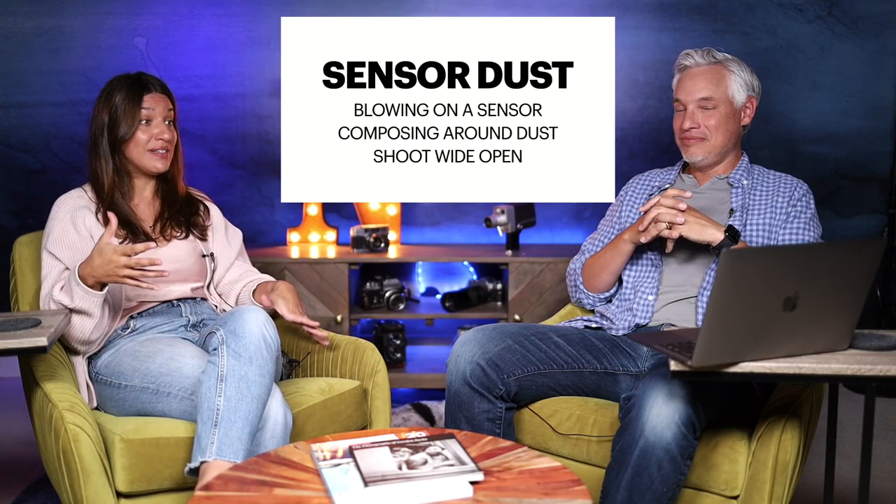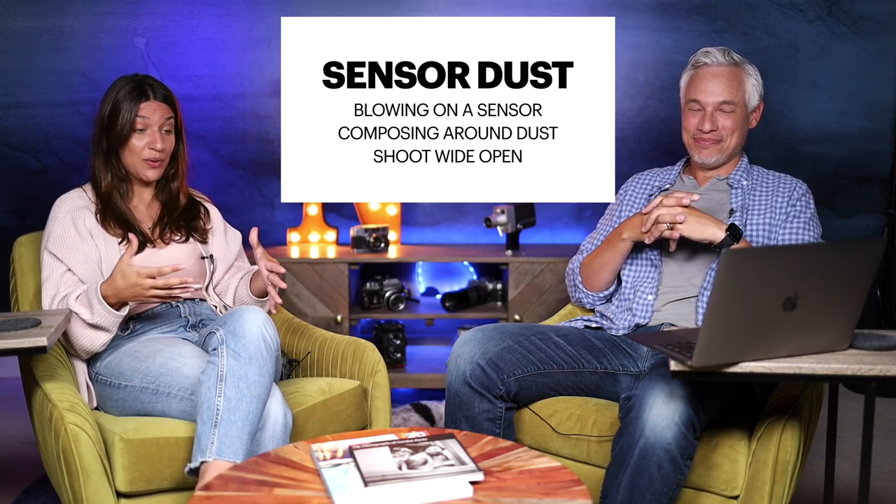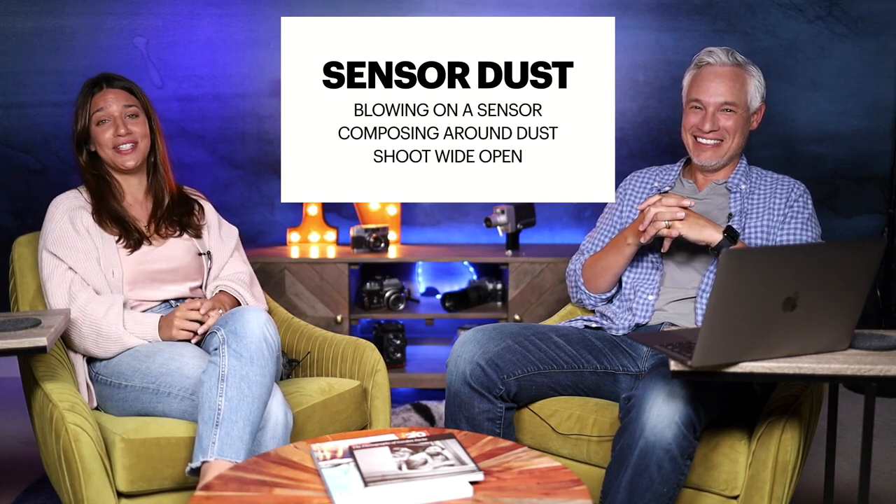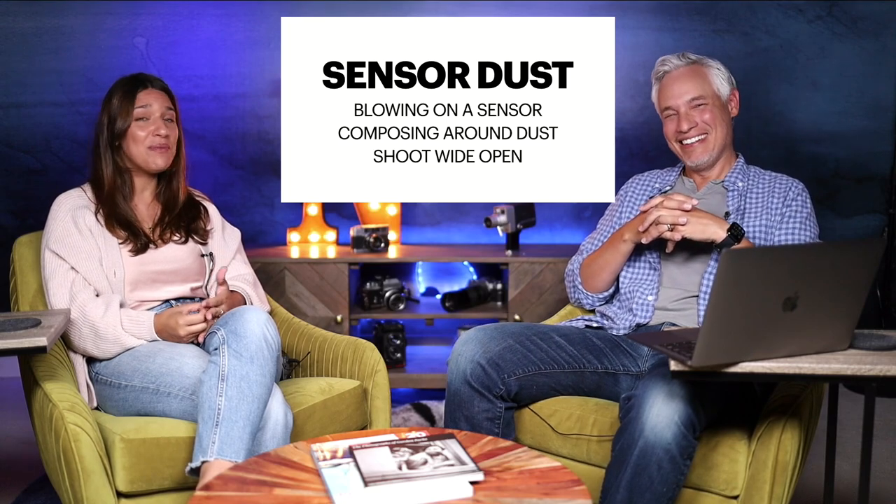Do not do what I do, which is: at an event, I took a video camera they were loaning us and tried to blow on the sensor, and I spit on it because apparently I'm five years old and have no control over my spittle. We had to film the entire video with a spit blob on the sensor. The worst part is this hack has worked before — blowing dust off the sensor with your mouth. It's just that this time the spit got a little crazy. We always travel with a sensor cleaning kit, but sometimes you just don't have time.